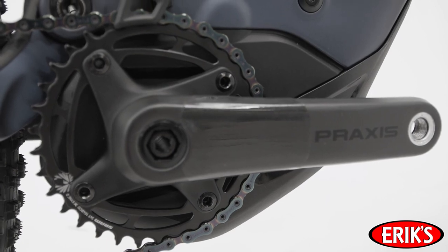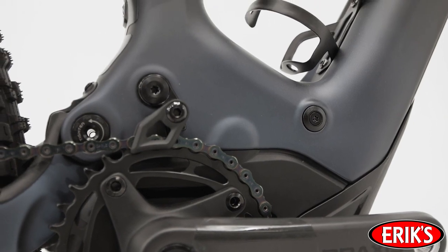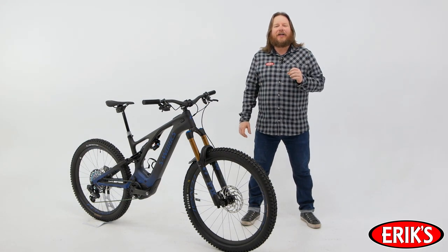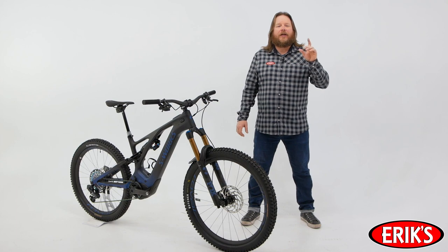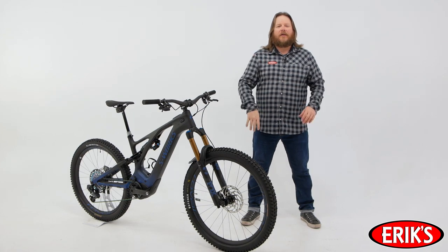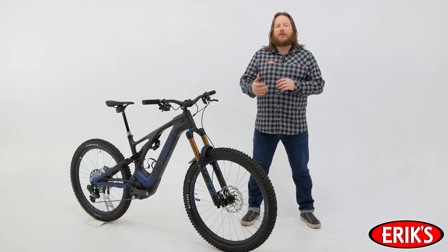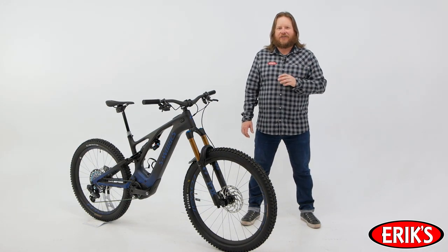Now onto the truly electrifying stuff. Pushing the Turbo Levo forward is a redesigned motor with a new belt system that's more robust and quieter than the last generation. The 250 nominal watt motor puts out 565 peak watts and 90 newton meters of torque. Built-in cadence and power sensors roll that power on by perfectly matching your natural input and amplifying it by 4 — it's you times 4. Customize your internal settings using the Mission Control app. Powering the whole thing is a 700 watt hour battery, with Smart Control in Mission Control delivering up to 5 hours of battery life, depending on riding conditions.